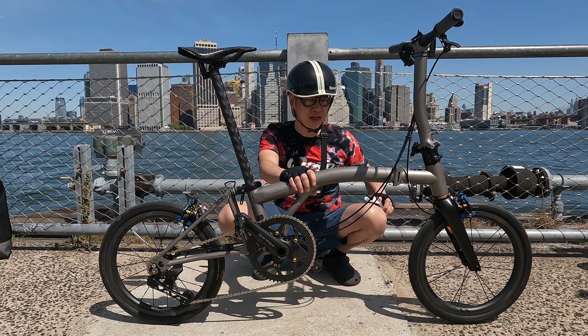These are the Continental Urban tires with the Tubalito tubes. For the brakes, you also have to buy a Thai Parts Workshop reverse wire guide, a mount adapter, and a wiring kit.